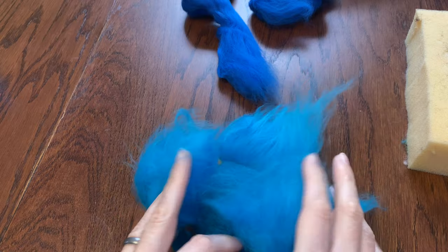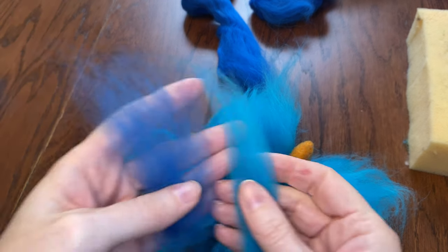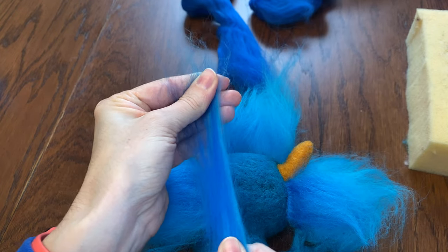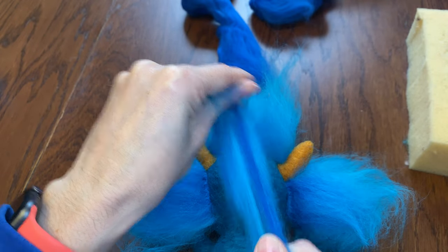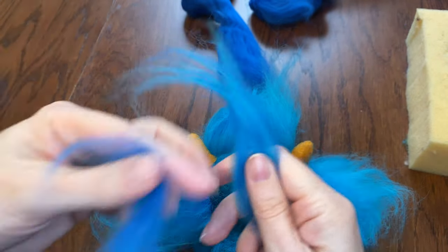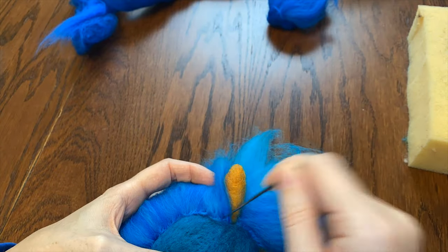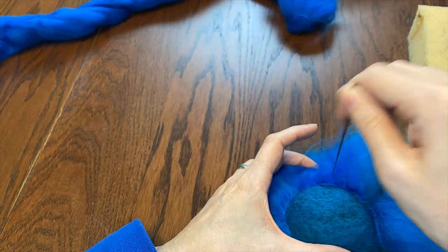I think if I want to use the darker blue in the back, I should make a section with blended colors first. If you don't have blending combs — or dog combs, I think, work pretty well — you can just layer the colors in your hands and then pull them apart gently over and over until it looks pretty blended. This is not perfect, but it'll blend enough for this. Then you felt it on just like before. Now that I have some transition space, I'll switch to just the darker blue. Look at all that hair!